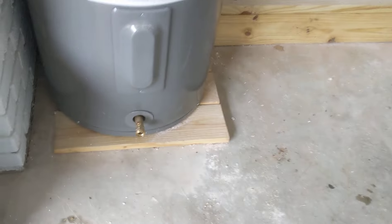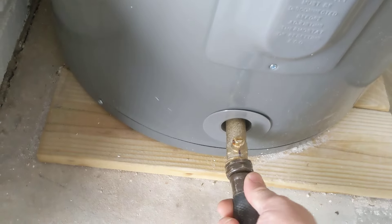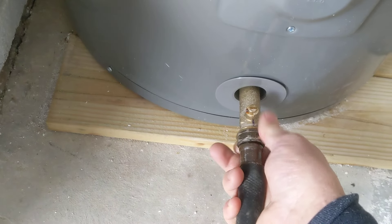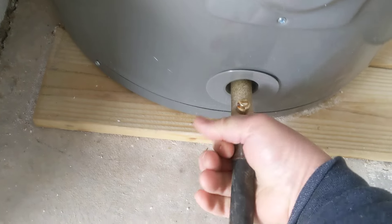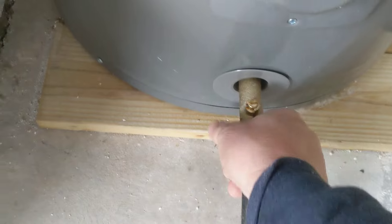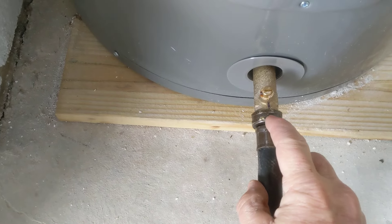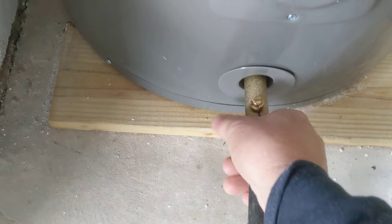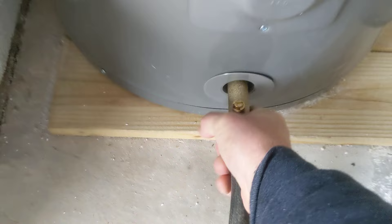Let's get our hose here and put her on. Very simple — it's just like putting it onto an outdoor spigot. Same deal, same setup. Get it good and tight, because especially if your water heater is in the house, you don't want this thing dripping. Make sure you've got the washer in the hose. Get it good and snug.